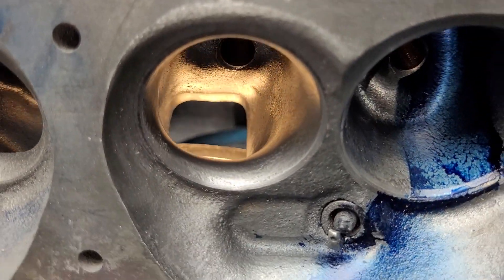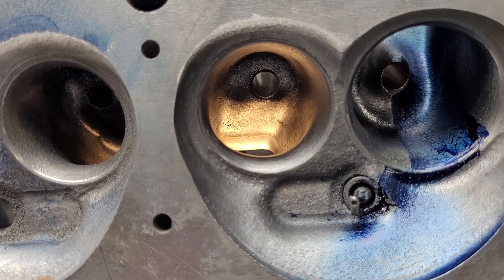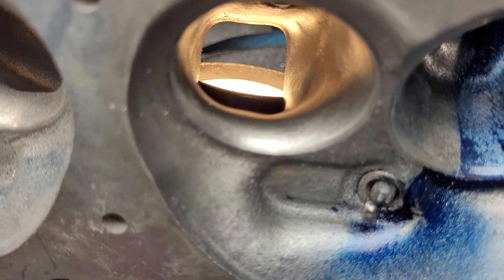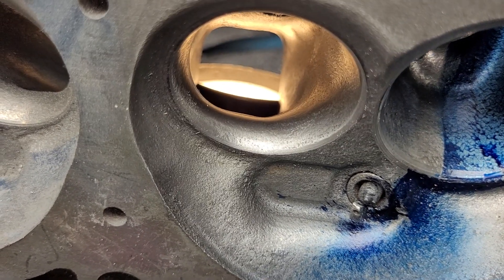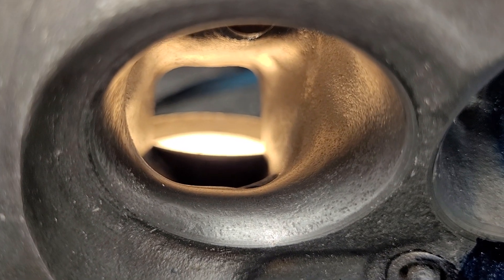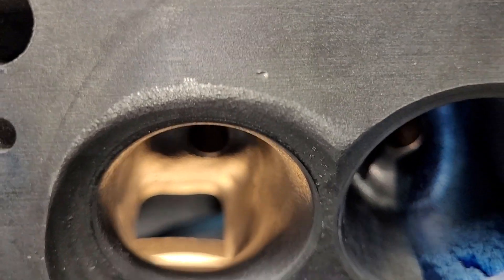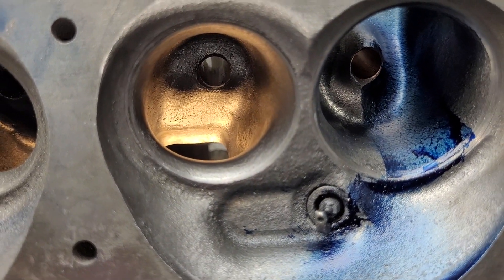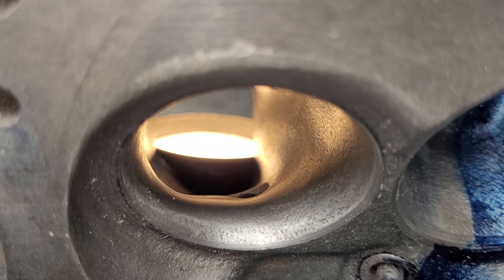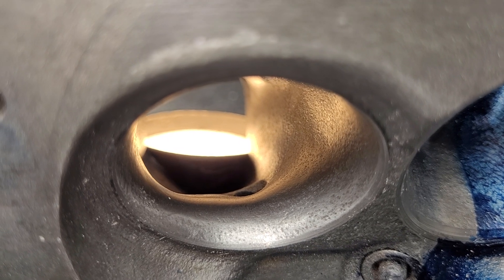You can see it doesn't have nearly as much overhang as it used to have. The short side radius actually looks better because it's a little taller from opening up the throat ratio a little bit, and the port seems to have liked it especially at the higher flows.